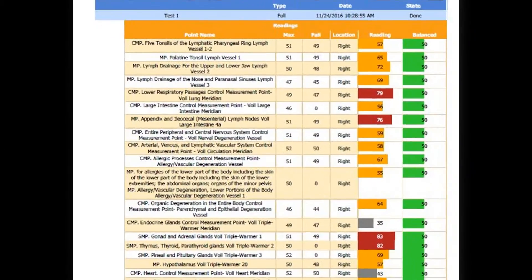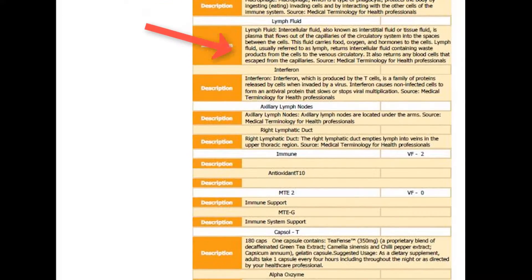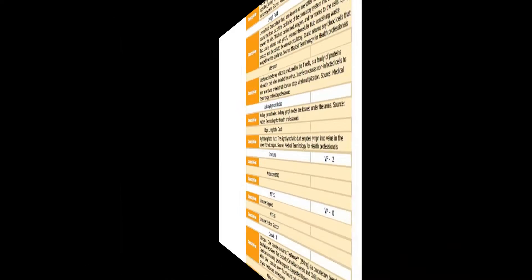Report number one: a full data report consisting of three parts. Part one reports on 19 major body systems. Green is balanced, red is inflamed areas of the body, and gray are areas that are in degeneration. By looking at the chart, you can easily tell which areas are of concern. Part two explains what the challenges are. Part three is an explanation of the products that are needed to balance the health challenges.